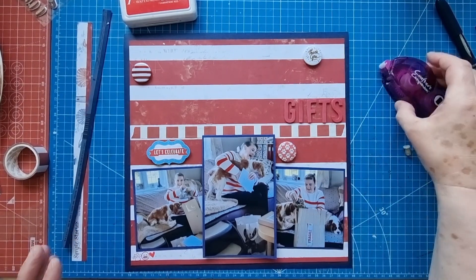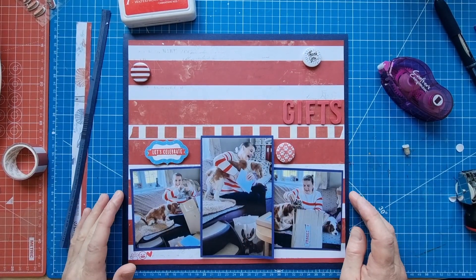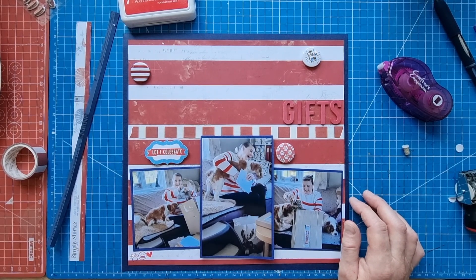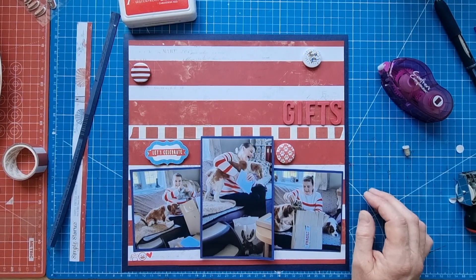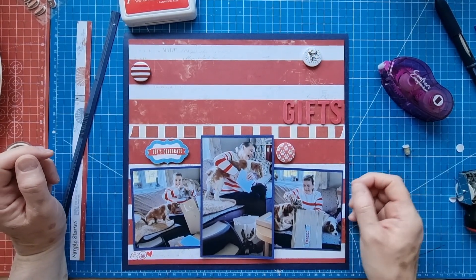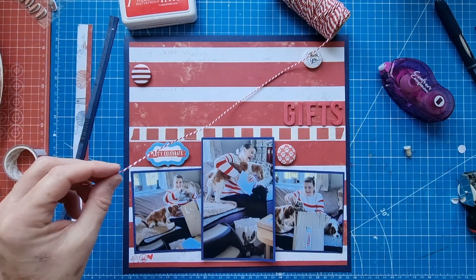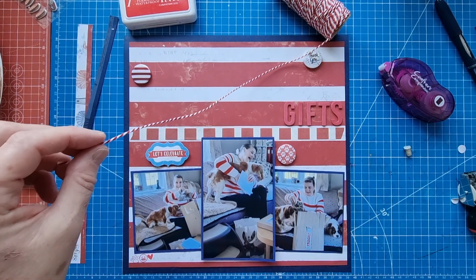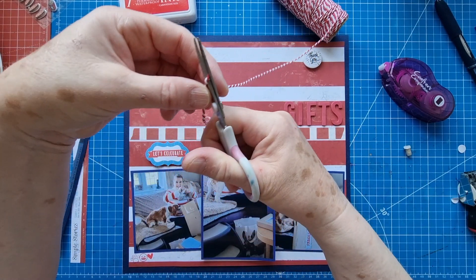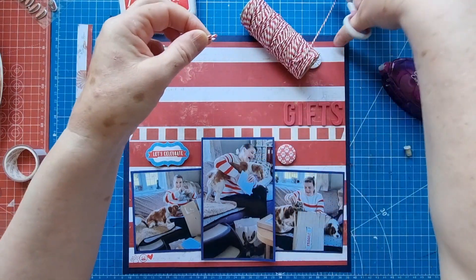I need to do the writing, but looking at it I'm thinking does it need something else, like some white thread or twine? I had a look and couldn't find any white, but I did pick up my red and white baker's twine. It would be a shame not to use it on such a red and white striped layout.